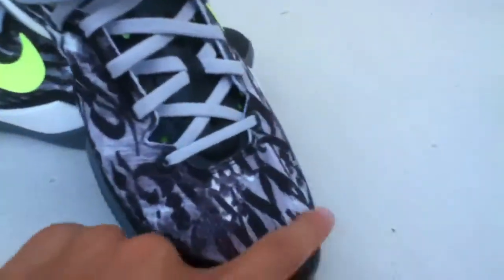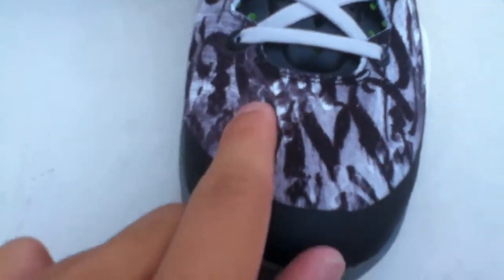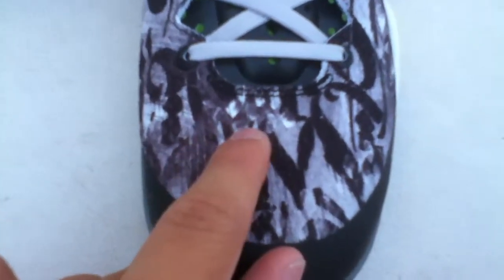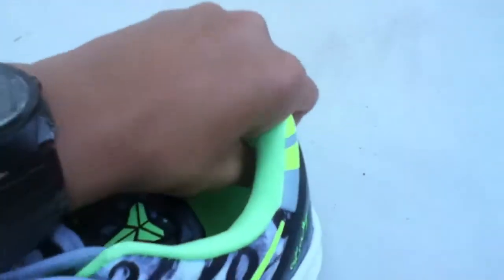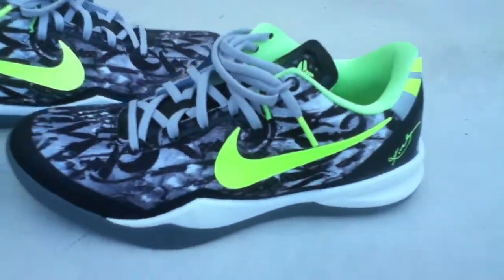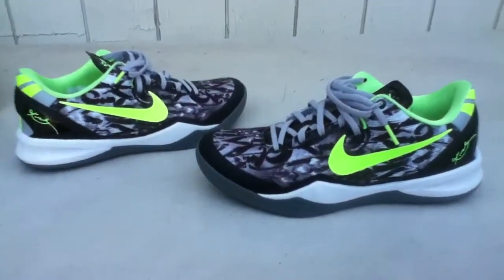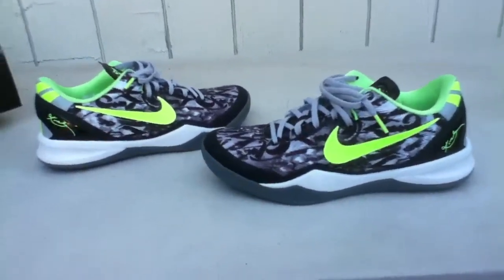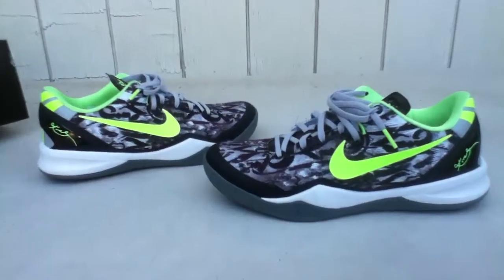Oh yeah, I forgot to show this off — it's actually really hard to see, but on most Kobe retails they should have a 'KB' and then '24' right there. It's really hard to see on this pair. But yeah, that's the review. You guys have probably seen a lot more but just showing off this colorway. Like the video, comment, subscribe, favorite — leave a comment about what you think of these. Thanks, peace out.